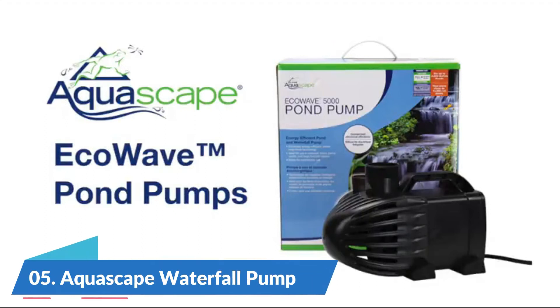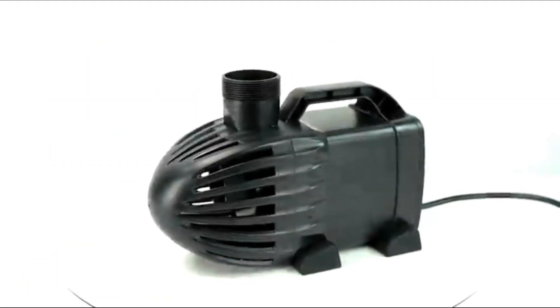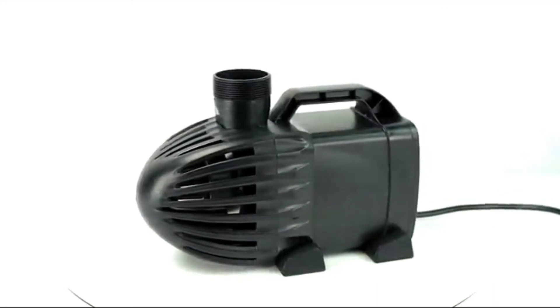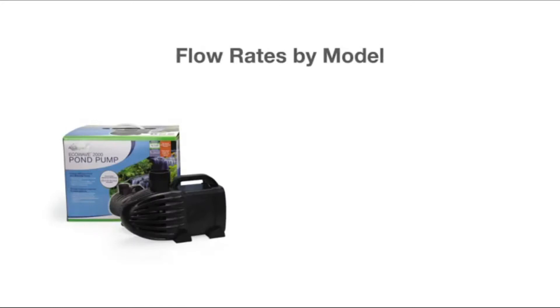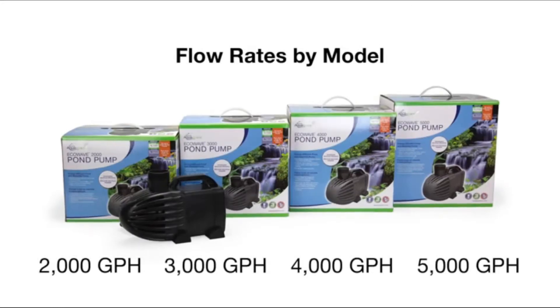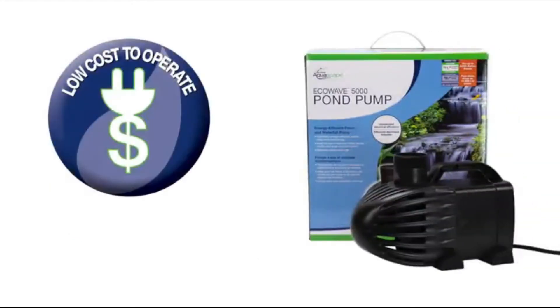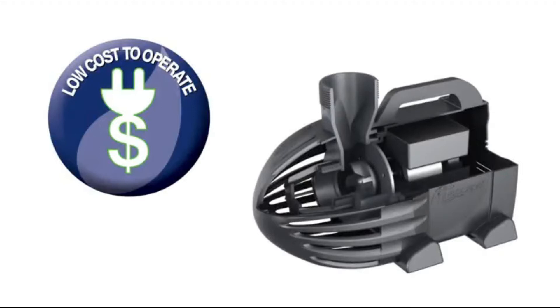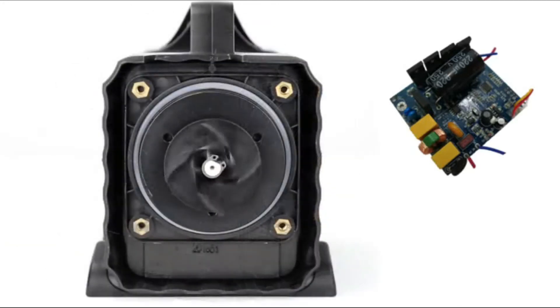Number 5: Aquascape Waterfall Pump. Extremely energy-efficient smart Mac Drive technology, developed to provide high flow rates. Ideal for use in skimmer filters, pump vaults, large fountain basins, and other water feature applications. Made for continuous use while not corroding or rusting. Compact design, extremely quiet.